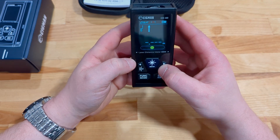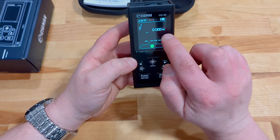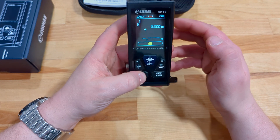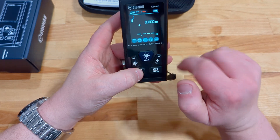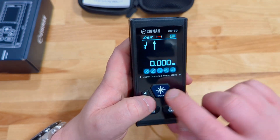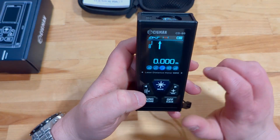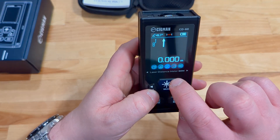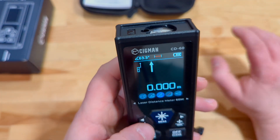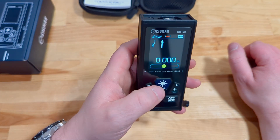So what else do we have here? We've got a few different measurements. Looks like we can add or subtract from what we were doing before. We've got our distance, square footage, a few different triangular versions such as your distance on an angle up to the corner of a wall, or if you go over you can get the height of a wall based on angle — I'll show you that. That's always a very cool feature. Also angle finder, and then back to our distance meter.